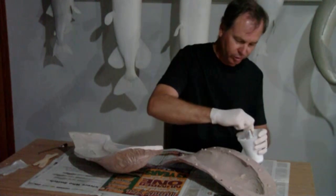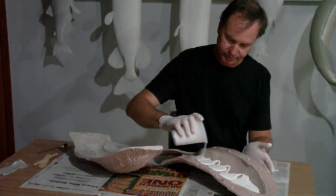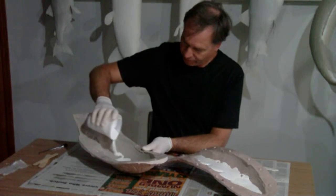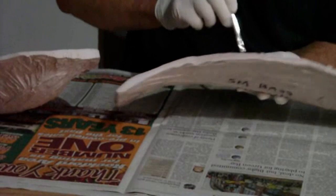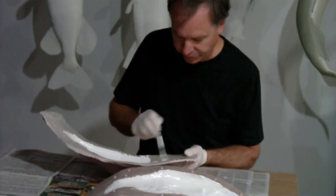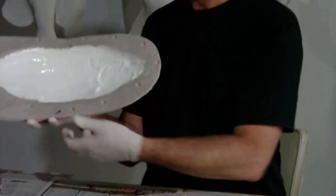I'm mixing up gel coat. I'm going to pour half into each mold, and then we're going to brush it so it's a nice, even layer on the whole fish. I'm going to brush it to the edges. I'm avoiding the fins at this point — I'm going to come back and do the fins separately.